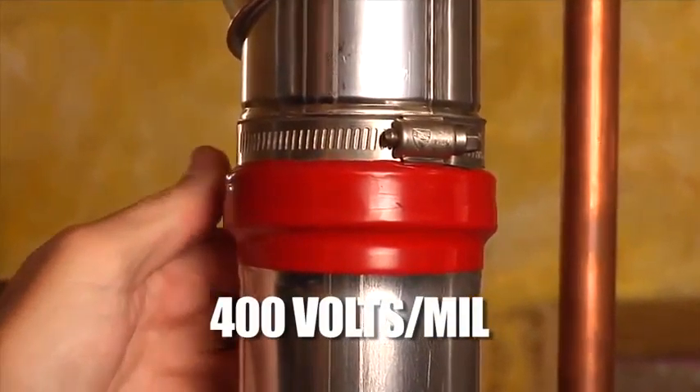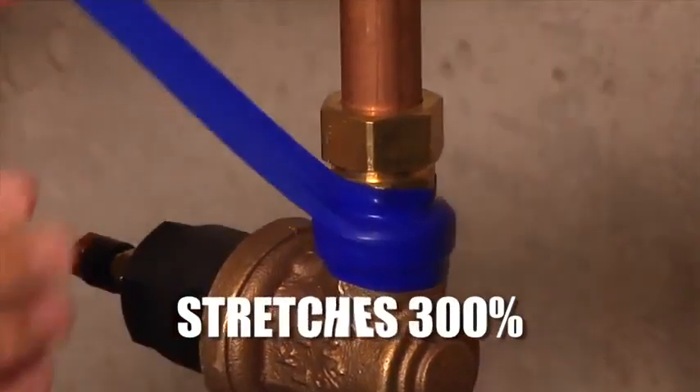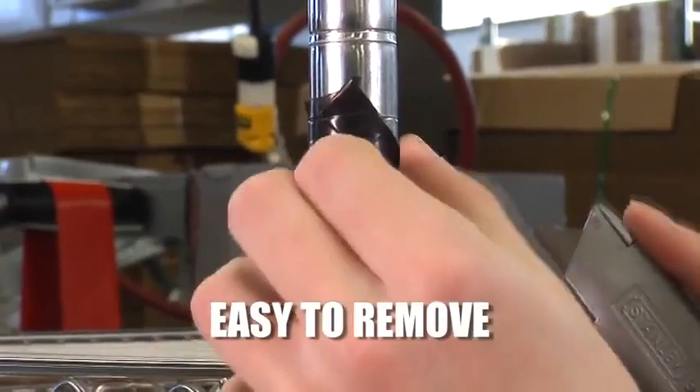Fusion Pro insulates 400 volts per mil, plus it can stretch to 300 percent. It's easy to remove and leaves no residue.